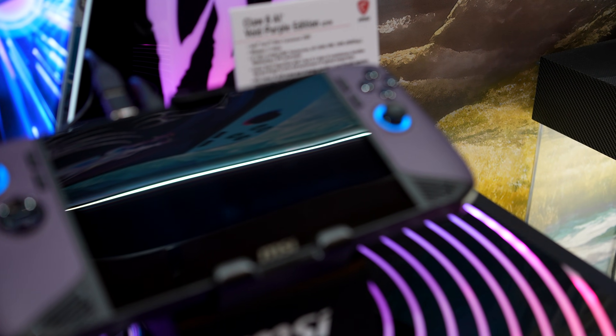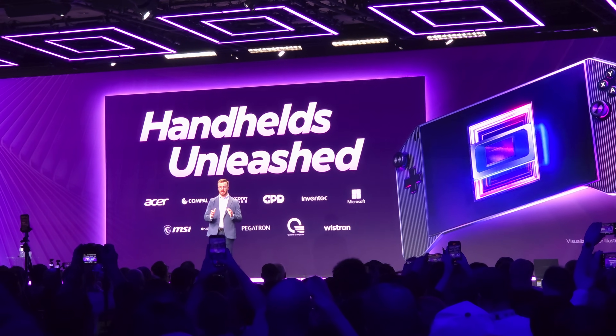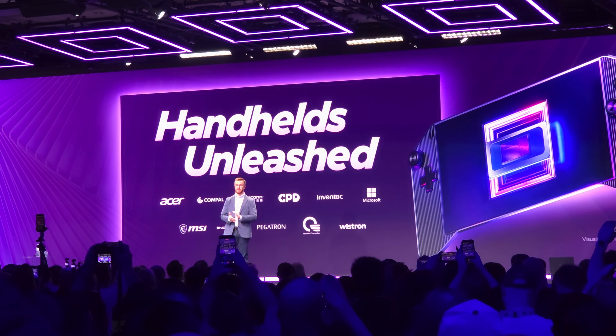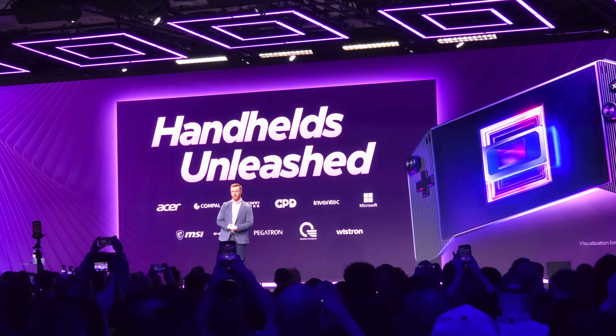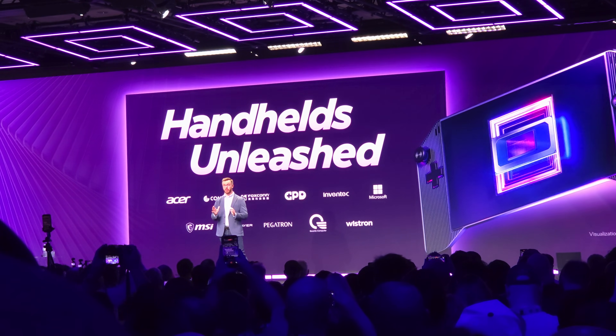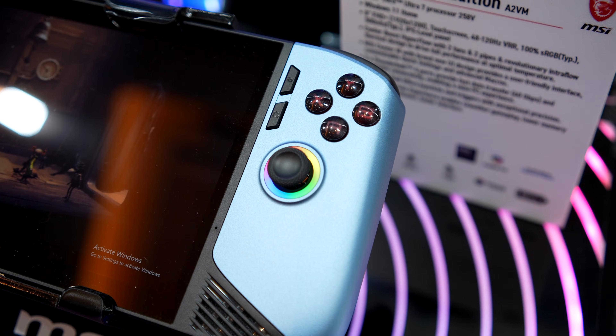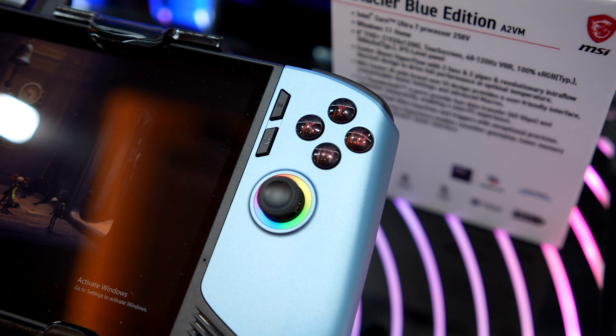Intel did give us a little announcement: 'Today we're excited to share that we'll be launching an entire handheld gaming platform with Panther Lake, and we'll have more news from our hardware and software partners later this year.' So it does look like Intel will be going all in when it comes to handheld gaming PCs powered by Panther Lake.